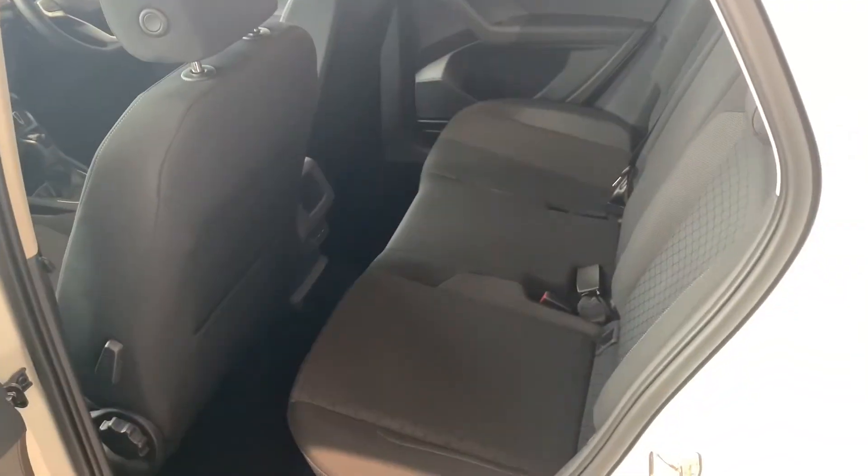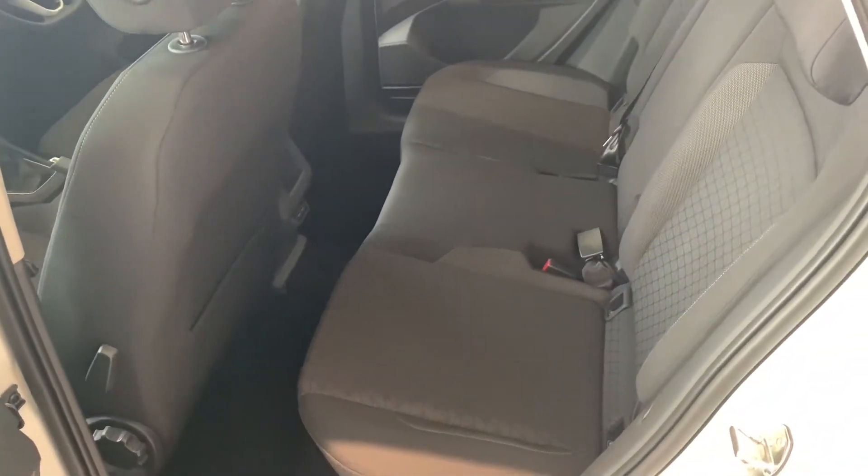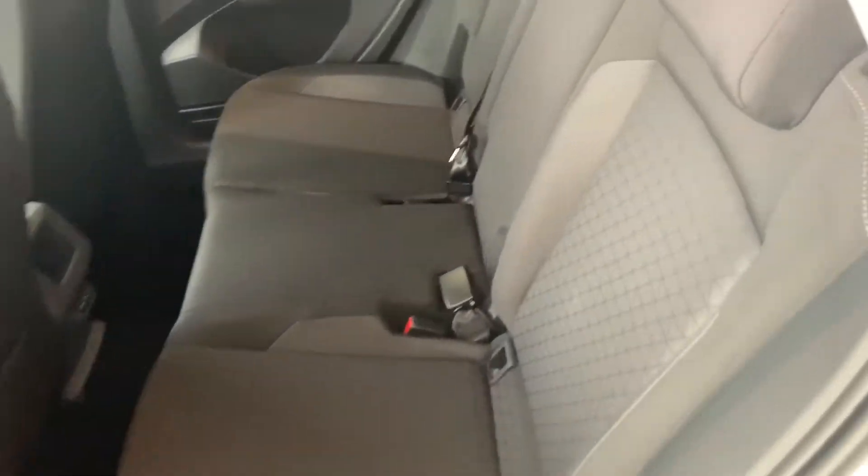If you want to fold the second row down, if you have a look inside here up on top of the seat you get this lever — you can just pull that and that'll allow you to bring the seat forward.